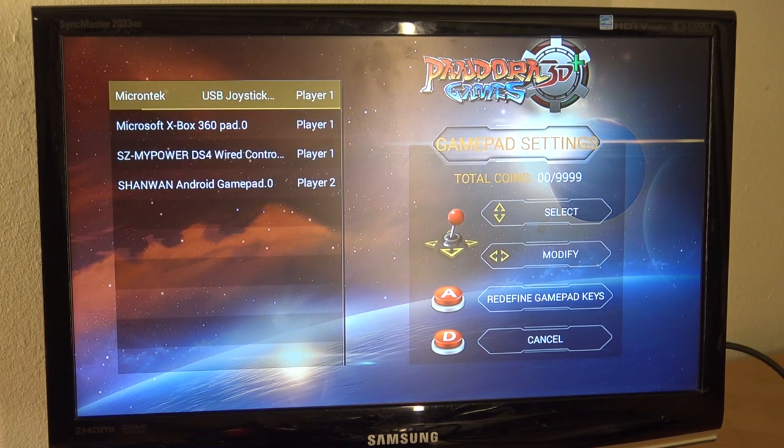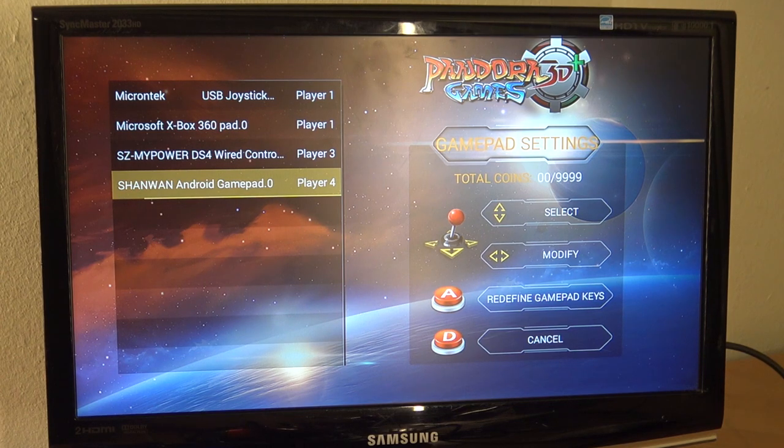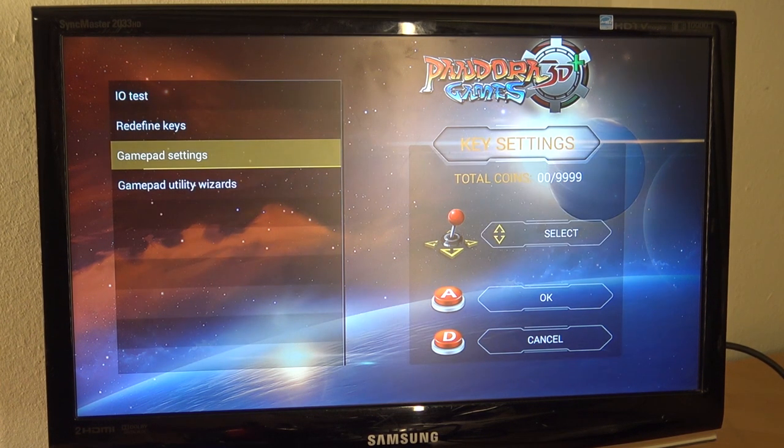Let's go to the gamepad settings. I just want to check if everything is correctly configured. Not everything works plug-and-play, it seems. So let's set controller three, controller four, leave this as controller two, and the Microsoft Xbox I'm holding is going to be player number one. Let's boot up a game to double-check — yes, it does work.